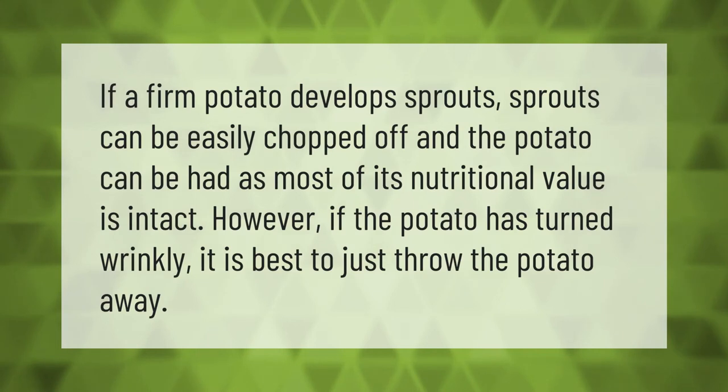If a firm potato develops sprouts, the sprouts can be easily chopped off and the potato can be eaten, as most of its nutritional value is intact. However, if the potato has turned wrinkly, it is best to just throw the potato away.